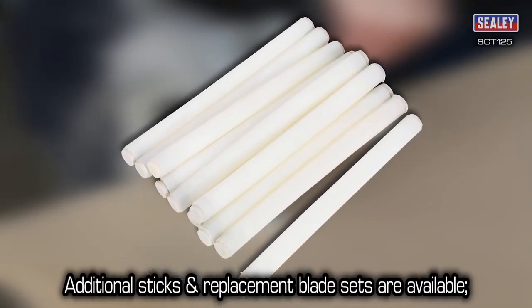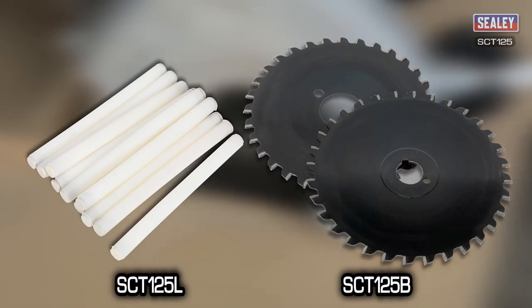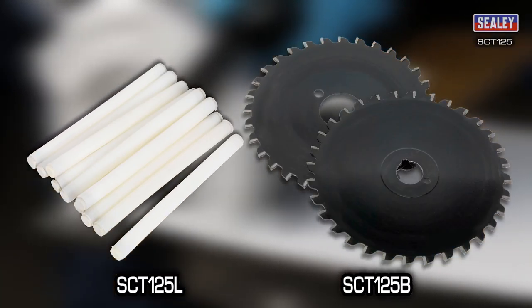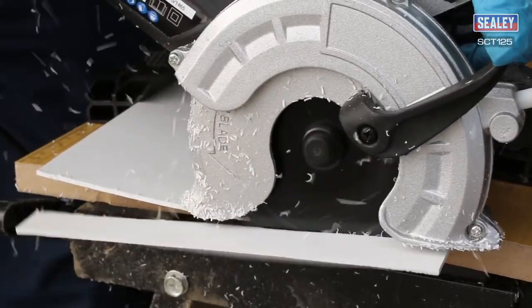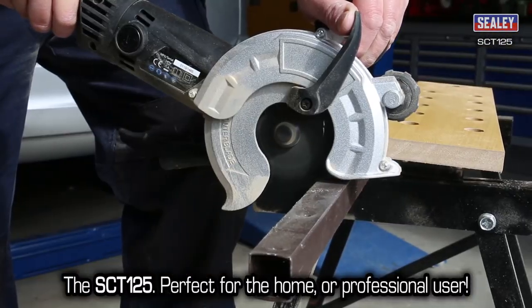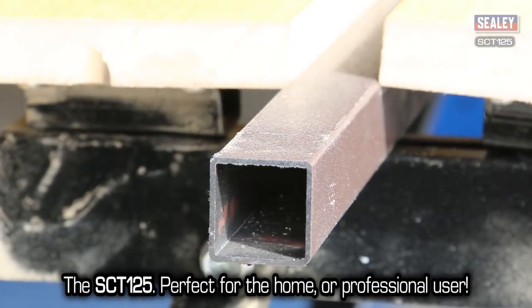Additional lubricating sticks and replacement blades are available separately. Order model numbers SCT125L and SCT125B. The SCT125 Twin Blade Cut-Off Saw — perfect for the home or professional user.